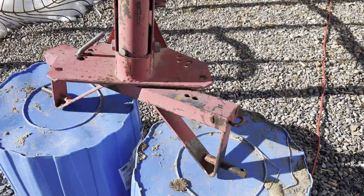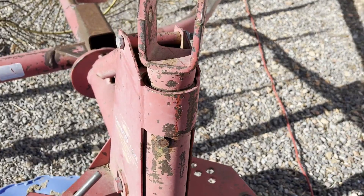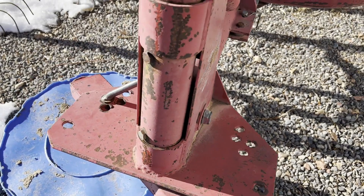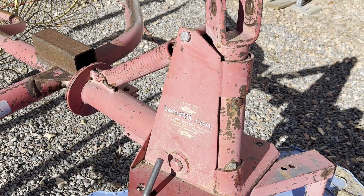You can see here on the three-point it's a category one three-point — no PTO required, this is ground driven. The three-point is in good shape; I do not see any welds, breaks, or cracks on it. You can see it's adjustable, so you can adjust the angle to whatever way you want to turn the hay. It's got a spring load on the top so you can have a little flexibility when you're going through the field.